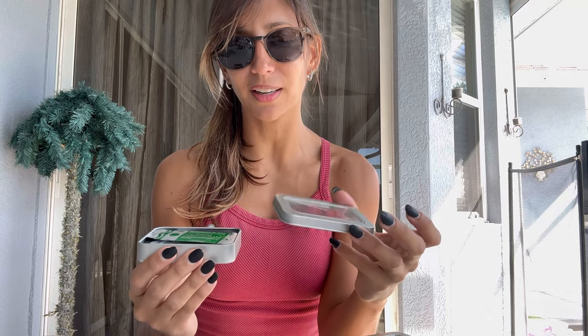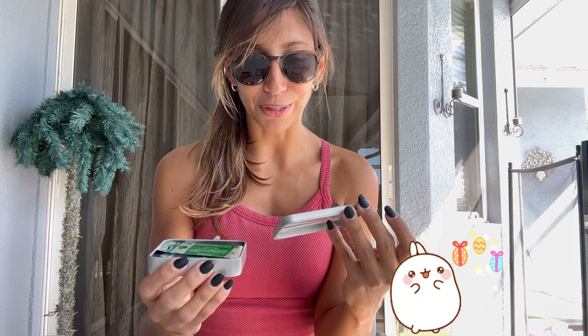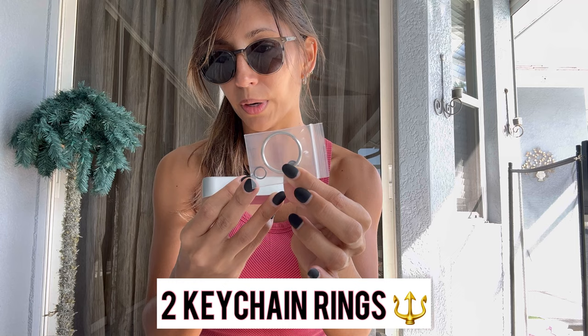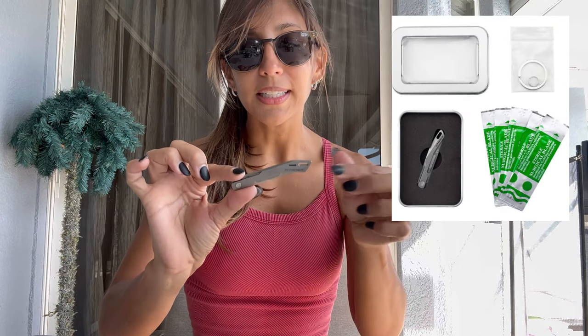Let's get started with the unboxing. I have both versions — the Falcon and Falcon 2.0. It comes in what I'd describe as an Altoid-style tin — really cool, very simplistic. It comes with five surgical blades, a little instruction sheet, a key ring, and a smaller key ring as well — so actually two key rings. And here you've got the knife itself.